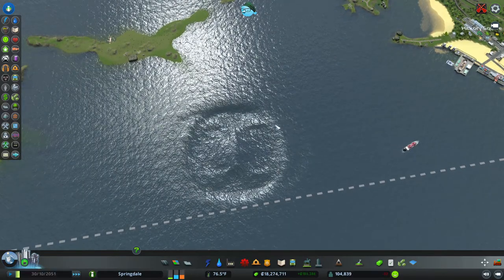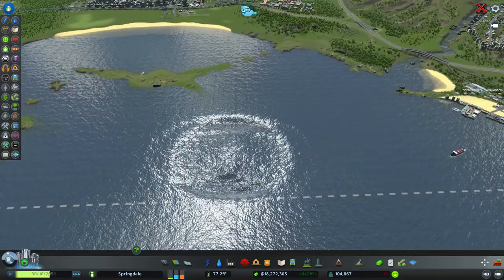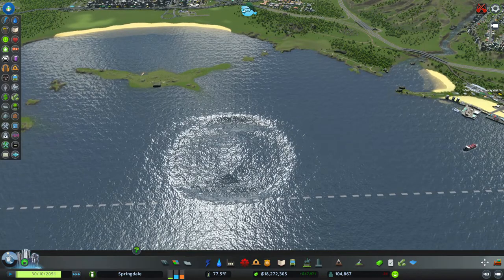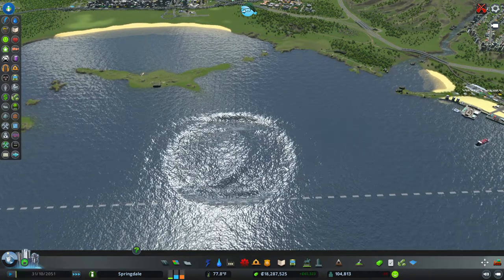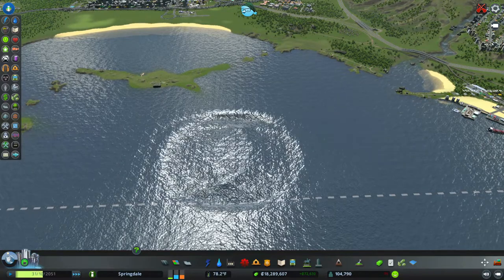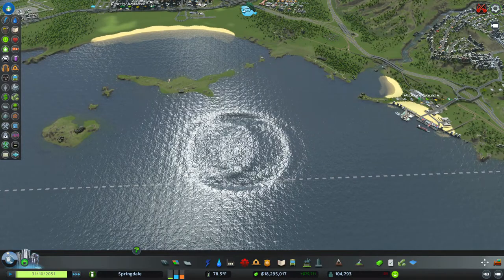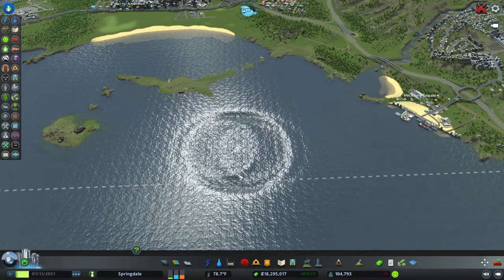You've got to let it run for quite some time because it's going to cause this indention first, and eventually that's going to settle back out and flatten back out. The first time I did this it took almost 10 minutes — I don't know if we're going to let this video run that long.